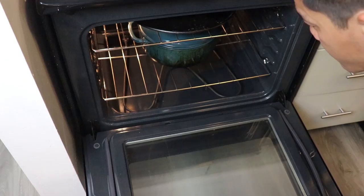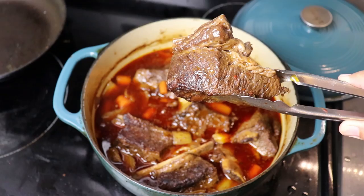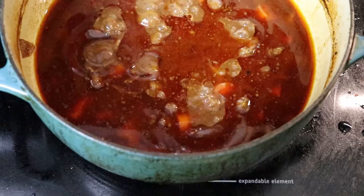Cover it up and pop it into a 300-degree oven for two to three hours or until fork tender. Two hours later — look at this baby, it's so tender it's falling apart in the tongs. The smell is incredible. Next step is to remove all the meat and reduce the sauce down to a consistency you're happy with. You may want to skim off the fat from the top.